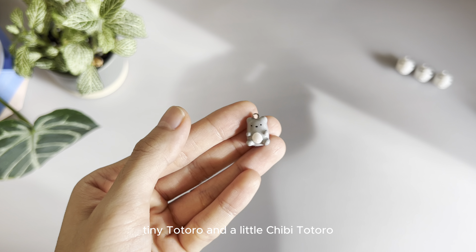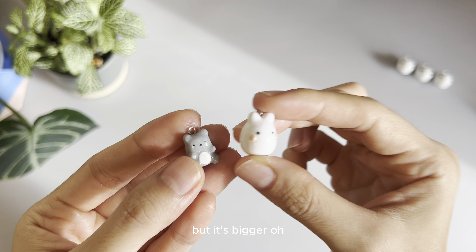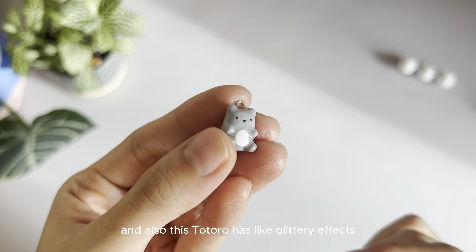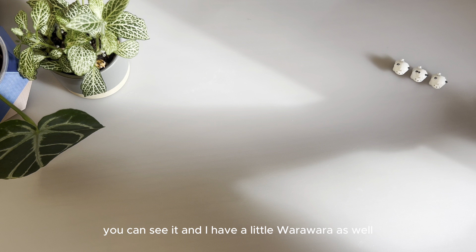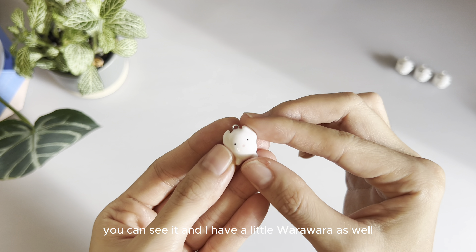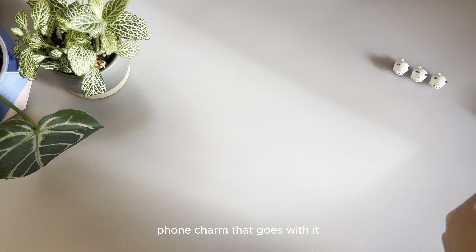Totoro! Tiny Totoro and a little chibi Totoro but it's bigger. Oh, and this one has a glittery effect — you can see it. And I have a little Wara Wara as well. This one is for a phone charm, so it has a star and a phone charm that goes with it.